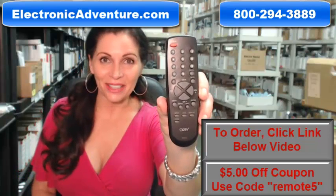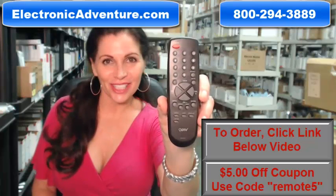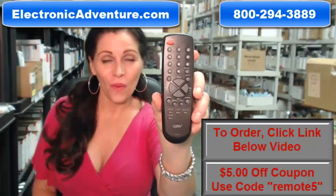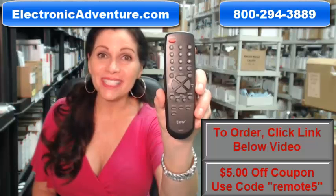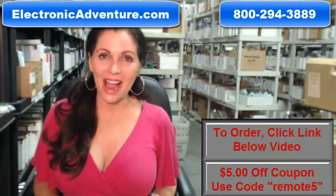If you need to buy this Sansui remote control, you've come to the right place. Just click on the link right below this video, order this remote, and it ships today. Hi, I'm Carrie with electronicadventure.com.